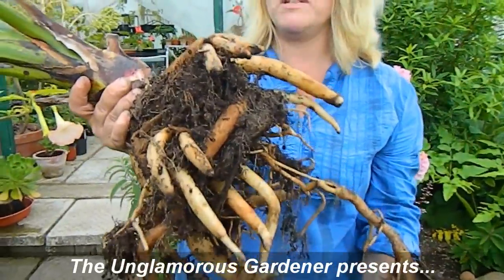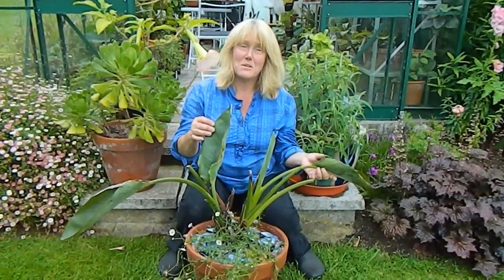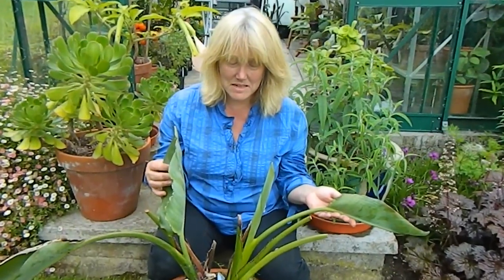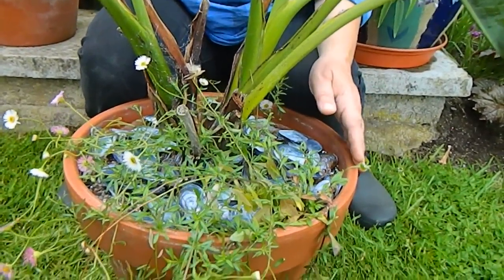Hello from Gardening at Dwensa here in Ireland. Today I'm going to repot a seriously pot-bound bird of paradise. Just look at this poor plant — it's terrible to think what we let happen sometimes. The problem with this plant is it's very vigorous and it has an enormous great big fleshy taproot, so it's hard to keep up with its potting requirements. Today I'm going to put it into a bigger pot.